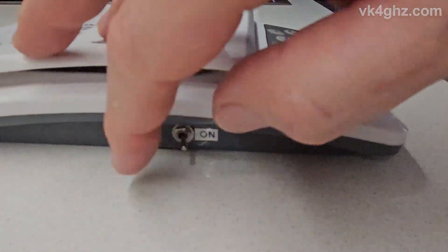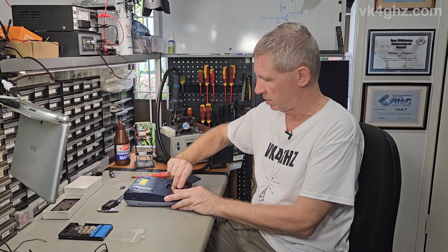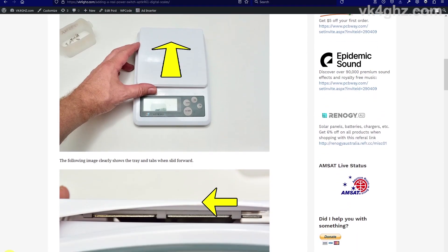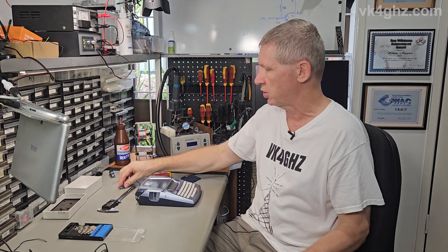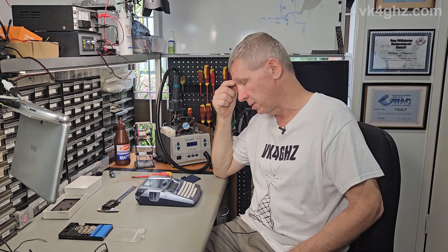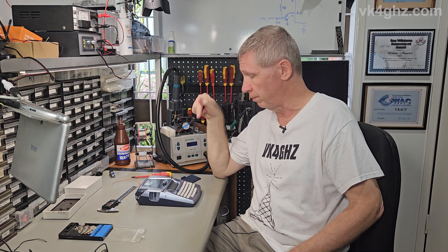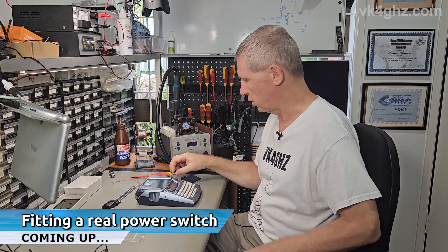Back in 2018 I did the same thing with some kitchen scales — didn't do a video on that, but you'll find a write-up on my website vk4ghz.com. What we're going to do is very simple: to save money, you might actually want to turn the device off properly with a real switch. We're going to fit a little single-pole double-throw toggle switch to this. Whilst this is specific to this particular label maker, you can apply the same technique to just about anything, providing you have the physical space to add a switch inside.